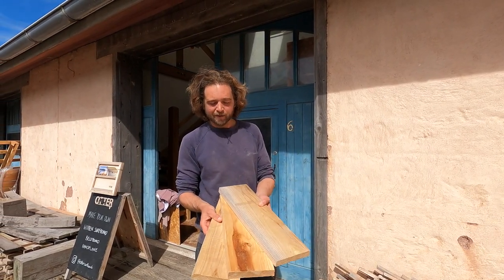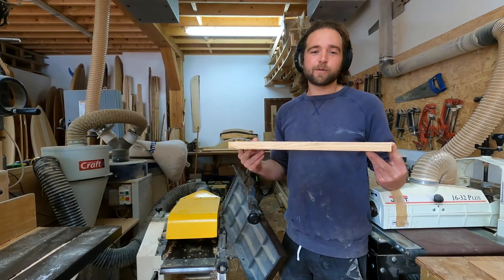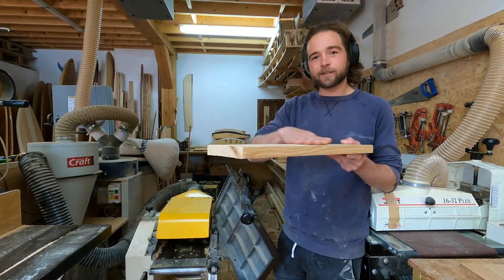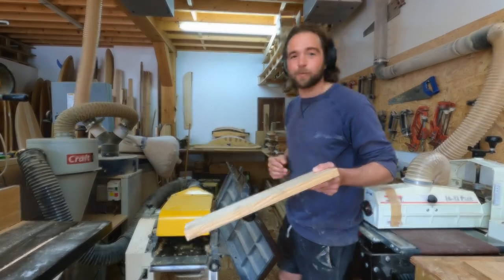These three offcuts here become one hand plane. First we machine the planks, and the first part of the process is putting them through the thicknesser to get a nice plain face. Here we go.